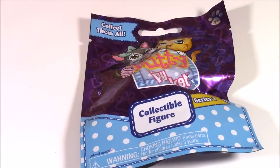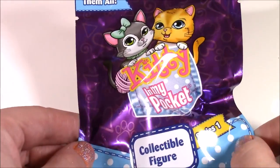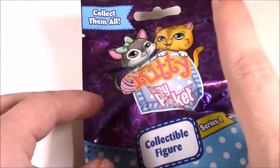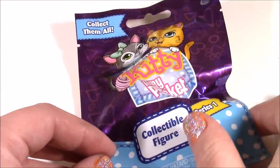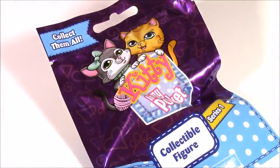And I love to throw surprises at you guys. So after we open those we have a Kitty in My Pocket blind bag — I've never opened one of these. It's always been the puffy ones, but today we have the little kitties. That'll be so much fun. Let's start.